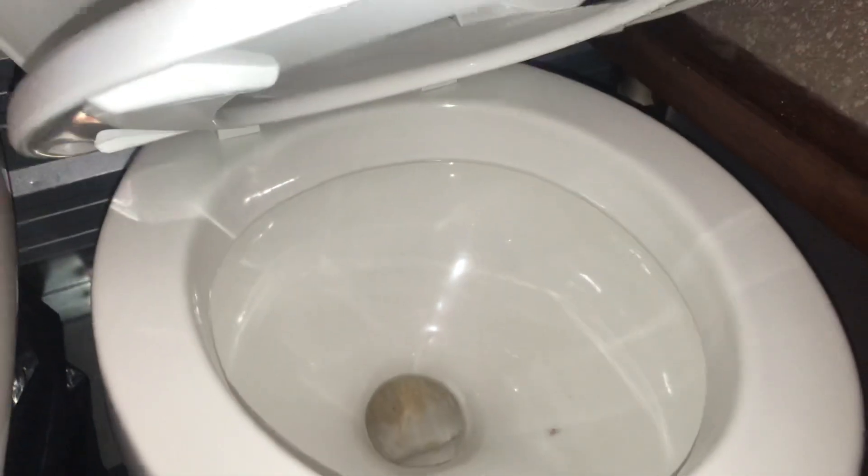They're cute little units. If one comes up and it's convenient to get and I have the space, I do not mind saving these at all.